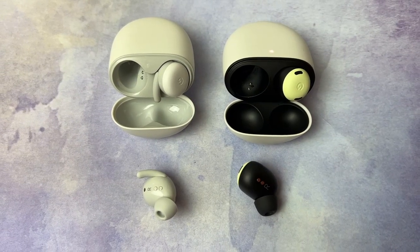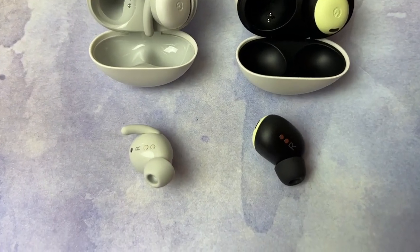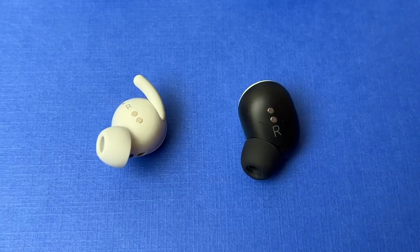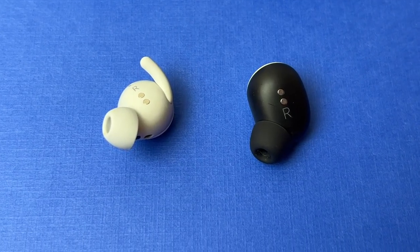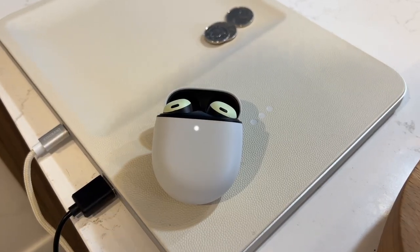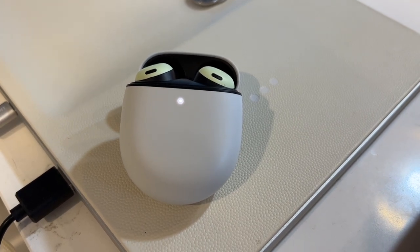So what's new with the Pixel Buds Pro? The first thing you might notice is that Google has nixed the silicone fin from the new design. While some might think that makes them more prone to falling out, not so — I'll get to that in a moment. Key new features include noise cancellation and transparency mode, plus a big extension to battery life: 7 to 11 hours in the buds and 20 to 30 hours in the case.